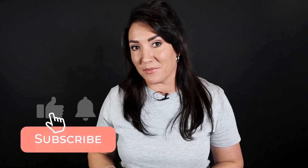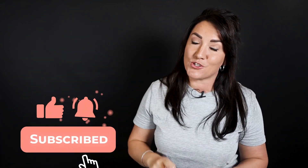Just quickly before we continue, if you are new to my channel please remember to subscribe and also click the notification bell so you don't miss any of my next upcoming videos. Now back to the makeup.